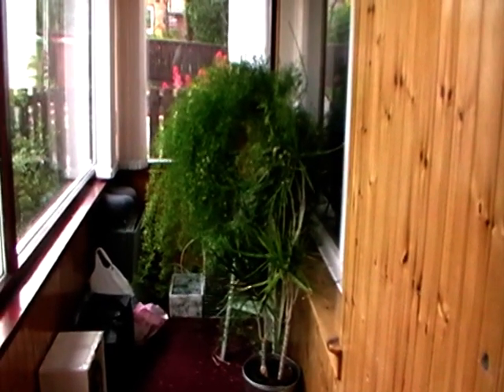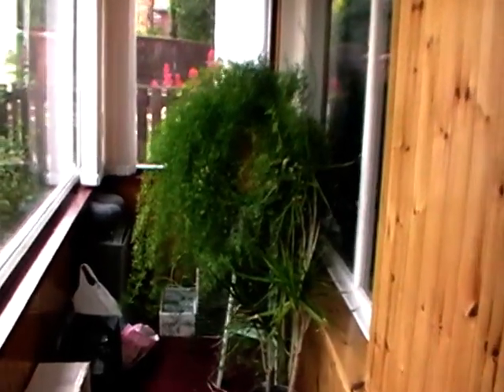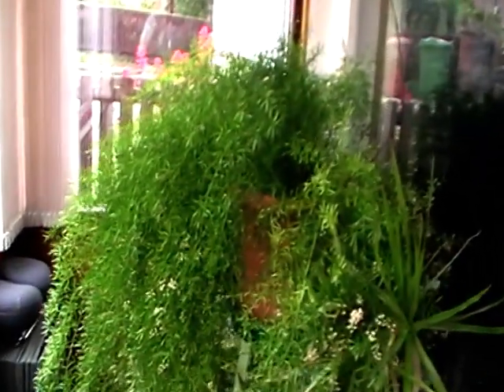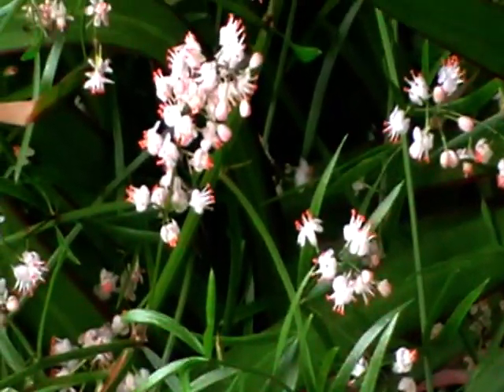I've just got to show you my Sparangari fern which is at this moment in flower. If we go really really close, you can see these gorgeous little flowers like little miniature orchids.